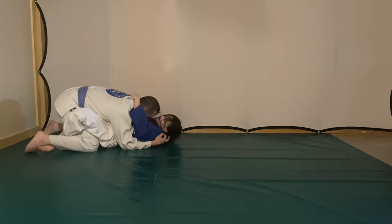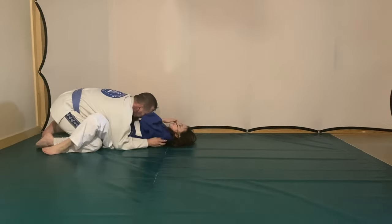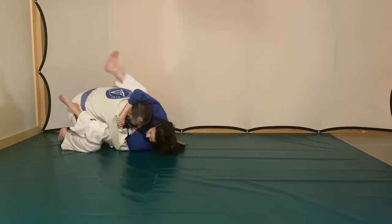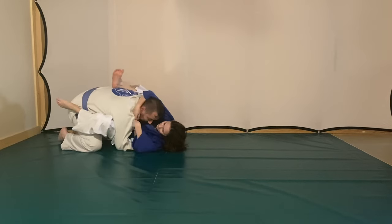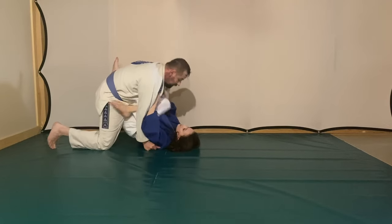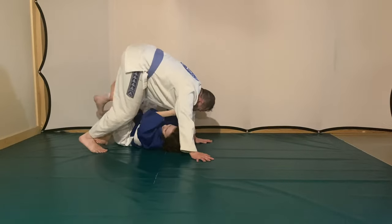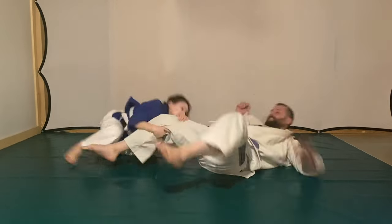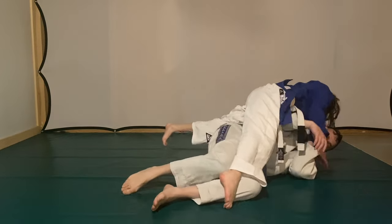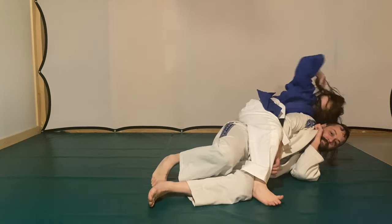I see black belts — directly under Hicks Gracie — teach this move wrong, and I'll be honest it's frustrating. I'm not perfect, but this is how technique gets watered down over the years. You've got to be able to see when a move is being done a little wrong and recognize there's a better way to do it. You've got to be open-minded. If someone shows me something, I'll do it that way, experiment, and find out if it's truly better.